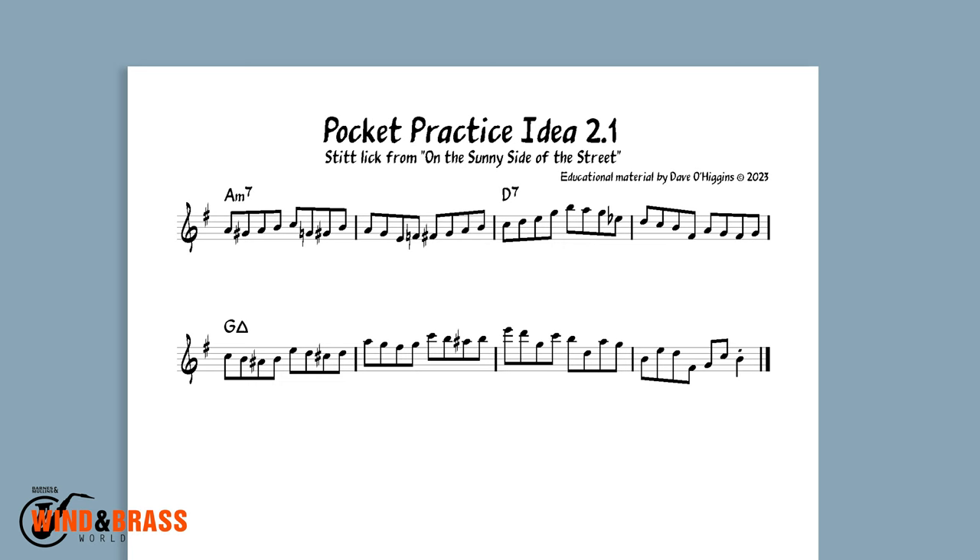I recommend you think of it in half-time and practice it in four parts. This is what a backing track would sound like with the chord progression stretched out to 8 bars — in other words, in half-time.